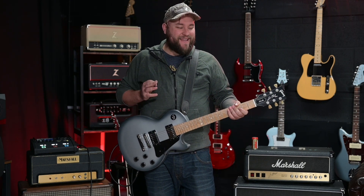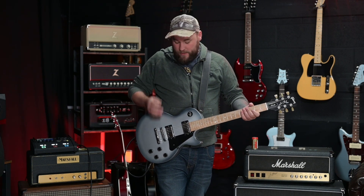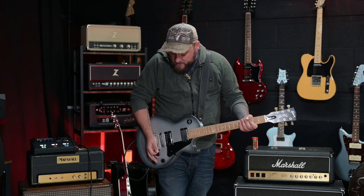More of the same there — classic, but kind of full and quite powerful. This is a really cool sounding Les Paul. Let's roll the volume off and see if it cleans up at all.